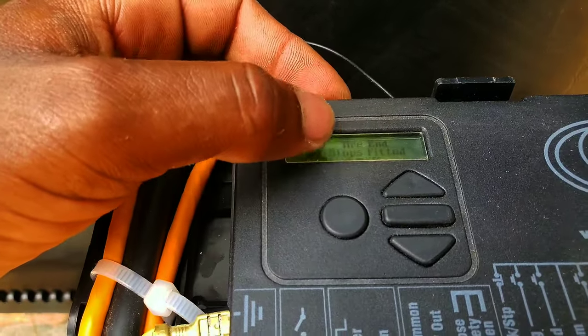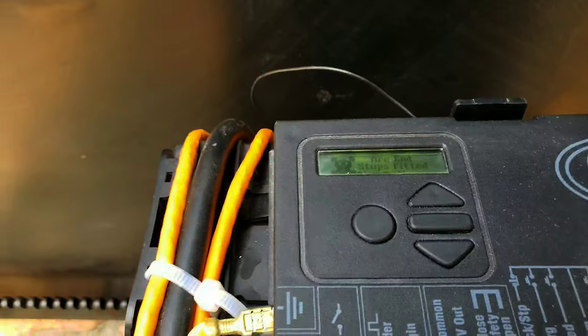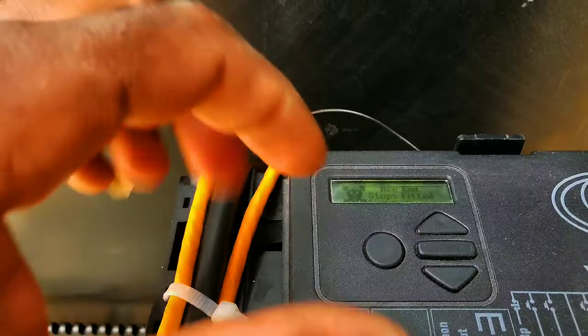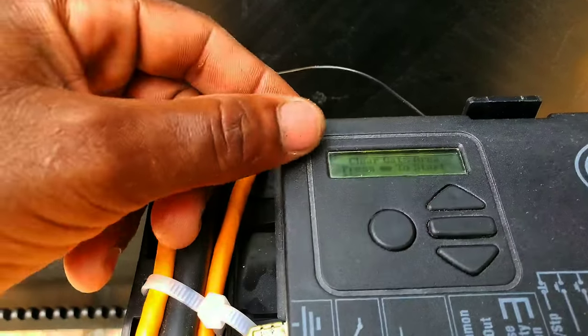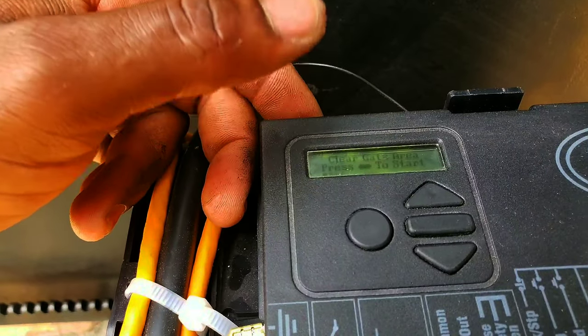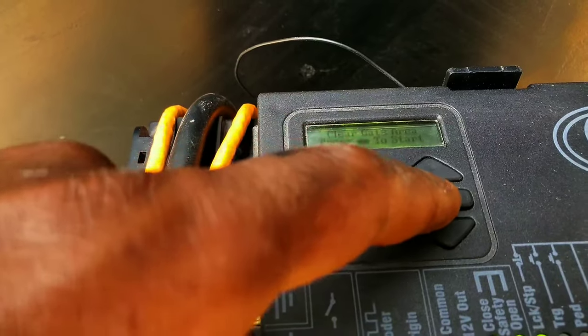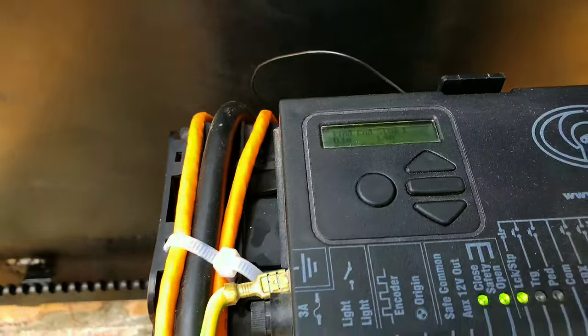It asks: are end stops fitted? As checked earlier, make sure the mechanical end stops are solid and able to stop the gate — press yes. Then it says 'clear gate area' and press the middle button to start. After that, your gate will start rolling slowly and will look for the end stop by itself. It will go all the way to the end, return, and then run fast twice.